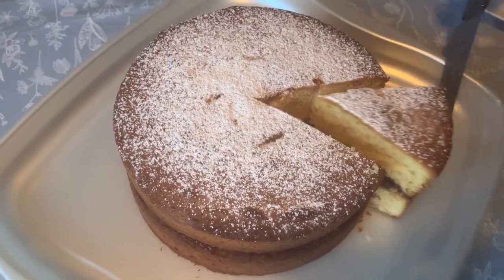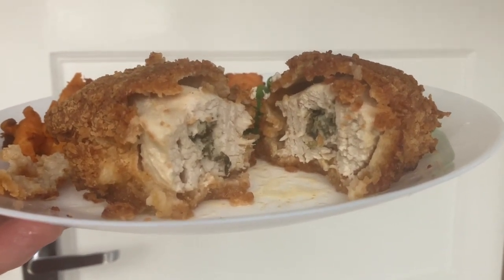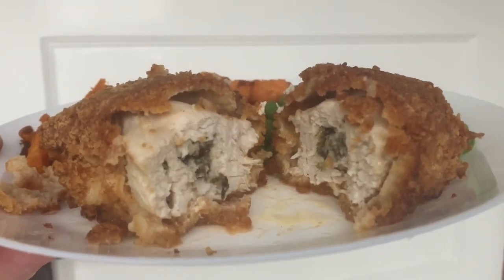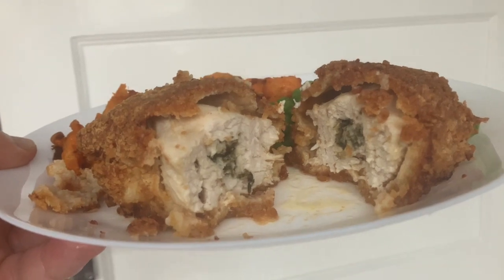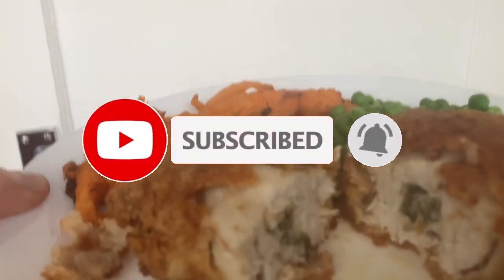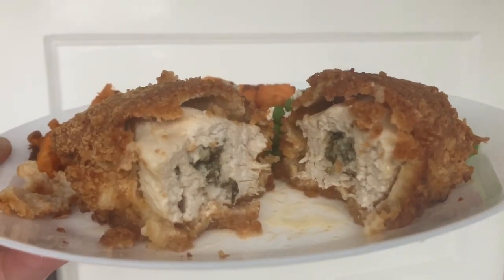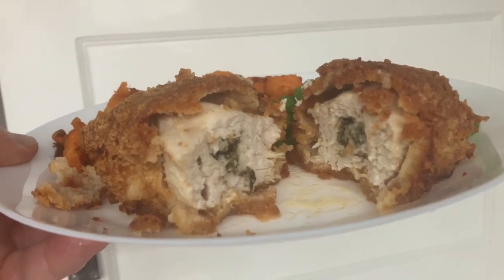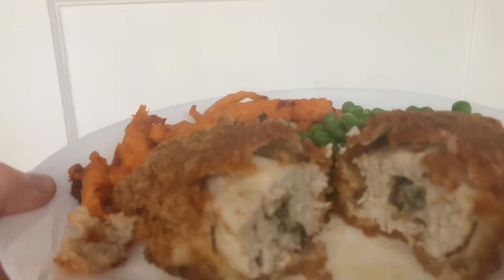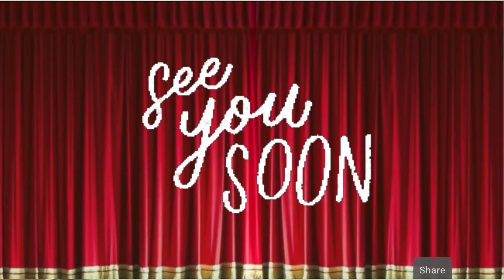Firstly and most importantly - don't use cocktail sticks. They snap off inside, and Wendy found small parts in hers. So don't do that, it's bad advice. As for the chicken Kiev - I've never had chicken Kiev like that before. The double dipping made it really crunchy and nice, and the chicken was so moist - you could taste the garlic butter. We're more than happy with this dinner. Give it a go, it's well worth it. If the video's been of any use, please like and subscribe.